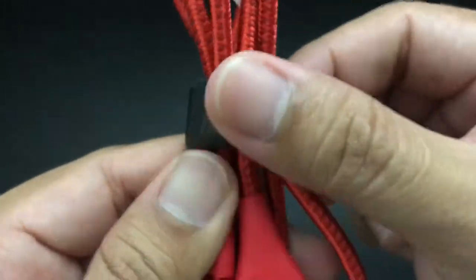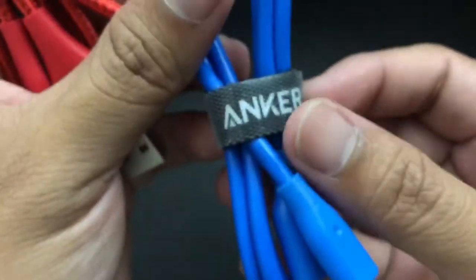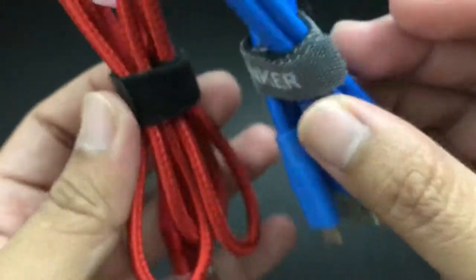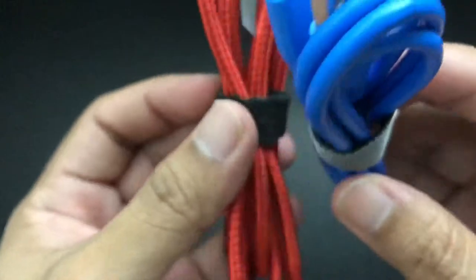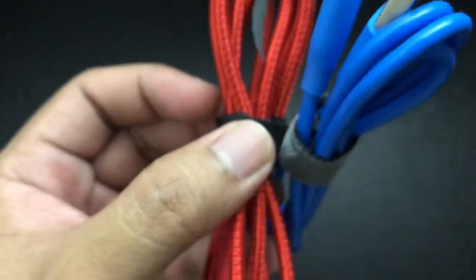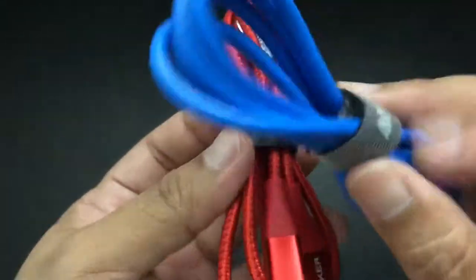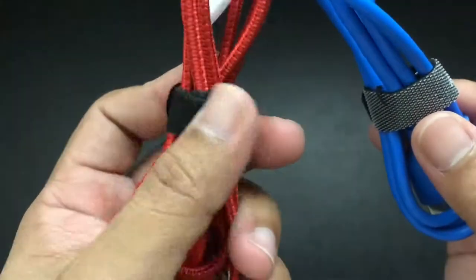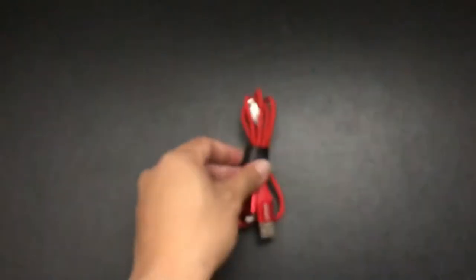The velcro strap has a smooth outer surface, compared to other Anker cables which have a rough outer surface on their velcro straps. I really didn't like those velcro straps with a rough outer surface because, as you can see, the rough surface sticks to almost anything. When you put it inside your bag or pocket the velcro strap sticks to it, whereas the velcro strap included with this cable does not attach or stick to anything inside your bag or pocket — and this is a very good change.